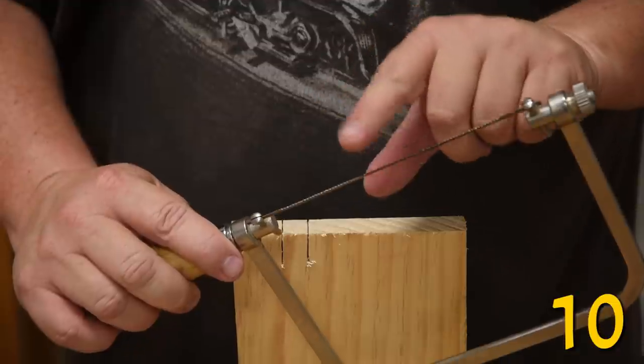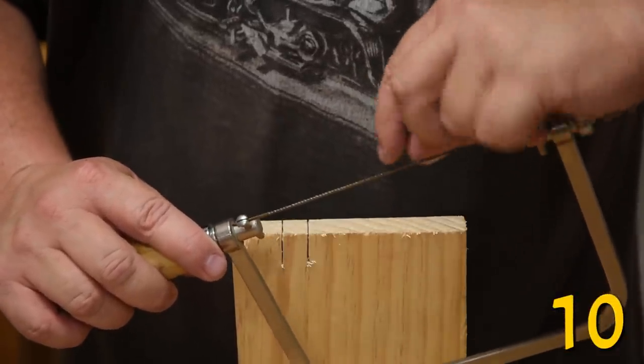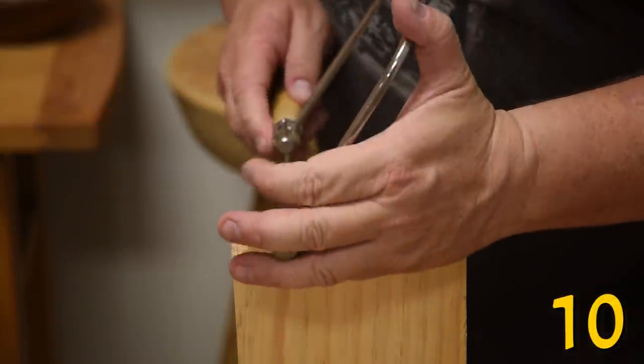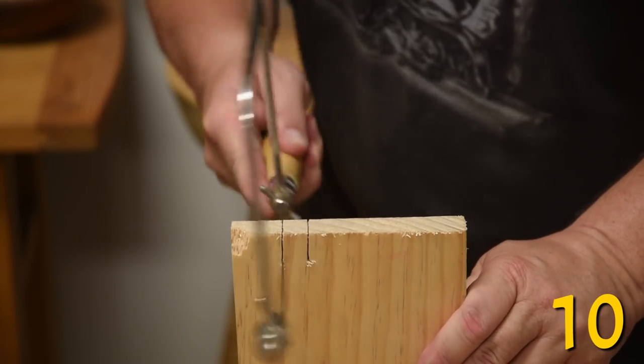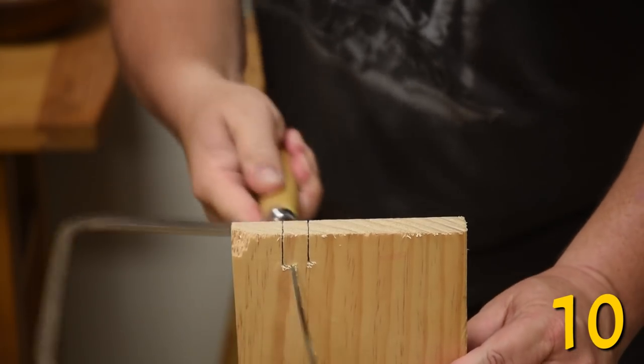Because of the extreme set of the teeth of a coping saw — meaning how far the tooth is bent one way or the other — you can use it to turn 90 degrees off of a straight cut. All you need to do is keep your pressure to one side; that way it only uses one side of the tooth and it will then go straight across.